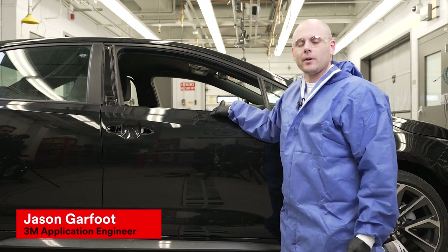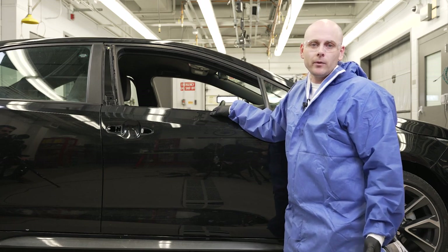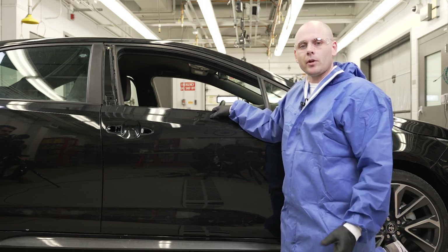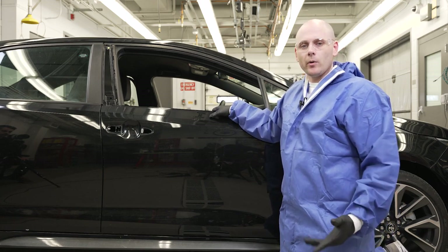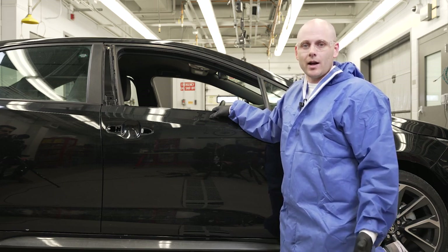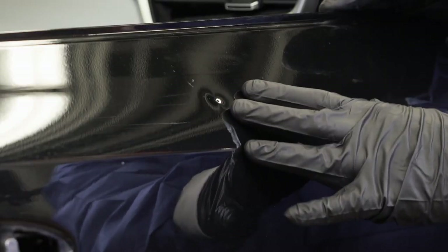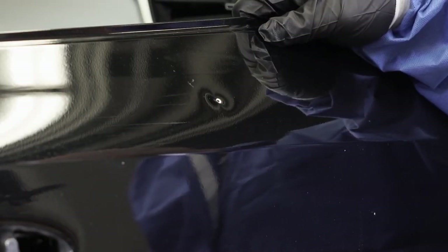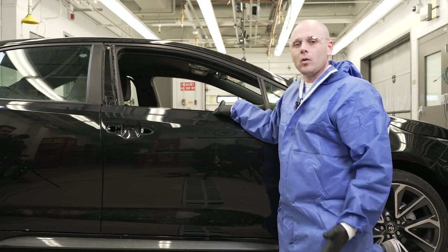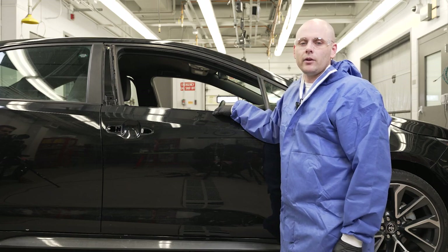Hi, my name is Jason Garfoot. I'm an application engineer here at 3M. We're excited to bring you a brand new video series on express repair, or sometimes called spot repair. We've noticed over the last few years that this process has become a lot more prevalent in body shops — taking a small damaged area, typically something we can keep within one panel, and doing that as fast as we can while maintaining quality. In this video series we're going to show you exactly how to do that.